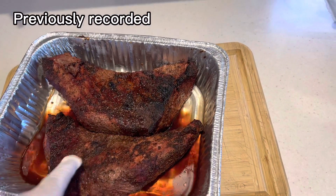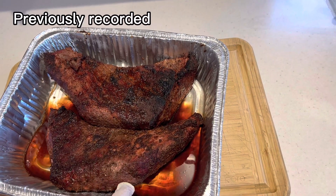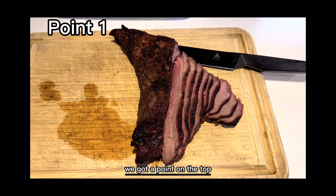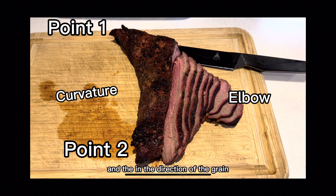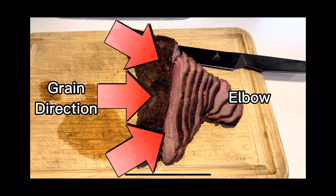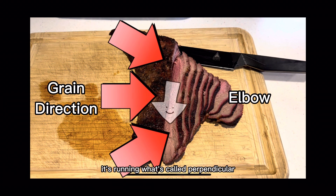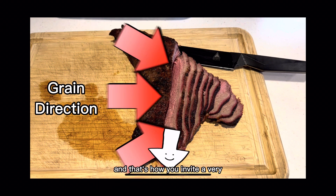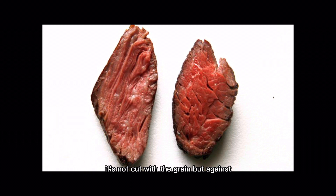Anyways, you can see where the grain is running, and we're going to cut these against the grain and see how we did. So let's take a look at this tri-tip. We got a point on the top, we got the curvature, then we got a point on the bottom, which means this is your elbow. And the direction of the grain is running towards that elbow, which means those slices are against the grain — running what's called perpendicular. And that's how you get a very, very tender meat. It's not cut with the grain, but against.